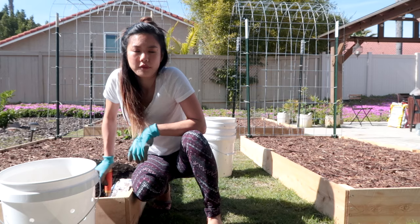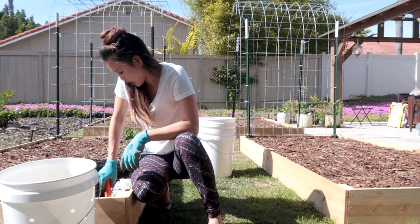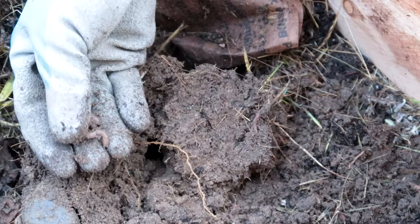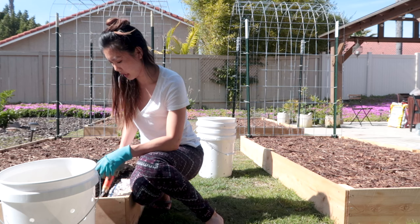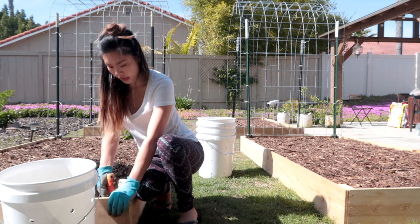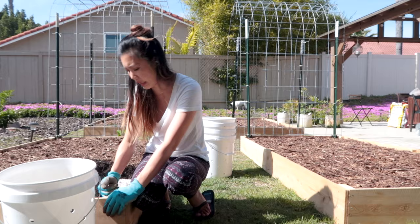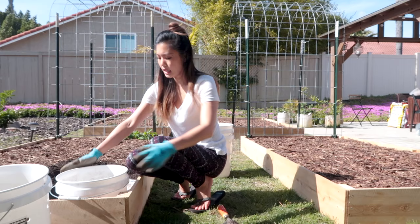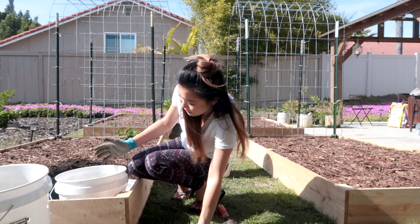I'm going to put him in my worm bucket and cover him a little bit with some soil because I really want him to be a part of my new bucket. I grew up fishing a lot with my parents and my dad introduced me to worms at a very young age — I was always helping him bait his lines. Worms are just one of those things I've always been comfortable with, whether they were in a little styrofoam cup or I find them in the yard. In this one hole I found about four worms, which is really great — that means there's a ton of them throughout this whole yard.